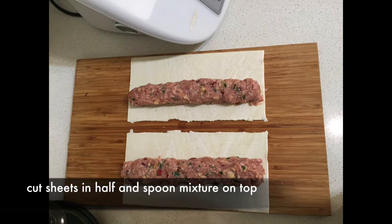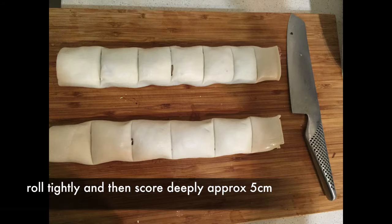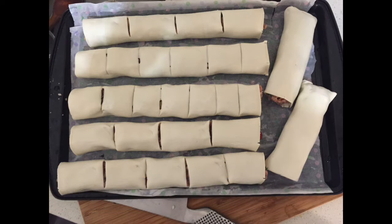A really important tip is to pre-score these sausage rolls before you put them into the oven. It actually makes them much easier to cut when they come out and it's a big time saver. If you try to precision slice them when everything's uncooked and a little bit mushy, you'll find the filling squeezes out the end. So just score them as shown in the video.